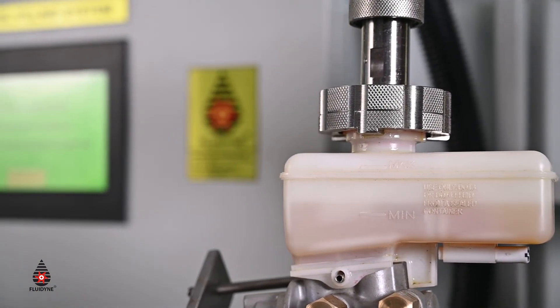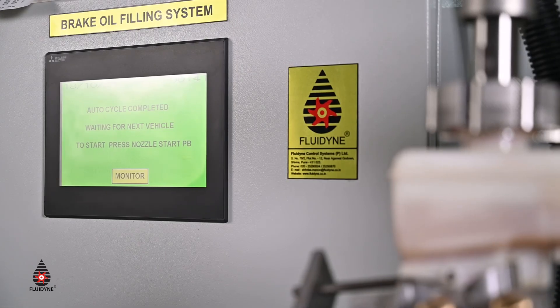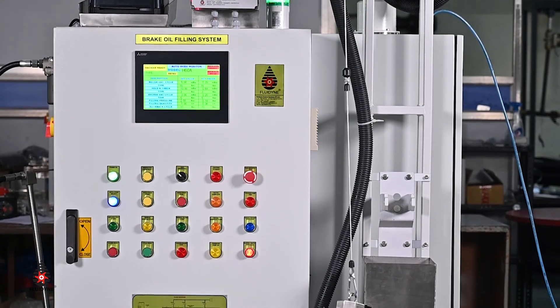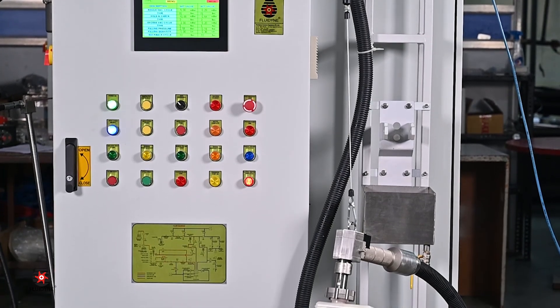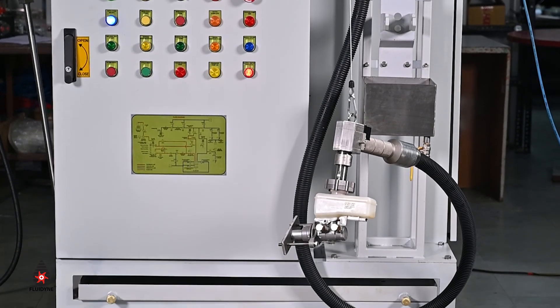Fluidine's brake oil machine is more than just an accurate dispensing unit — it acts as a QC manager through its ability to detect faults and provide diagnostics simultaneously. Check the link in the description box to connect with us for your requirements. Thanks for watching.